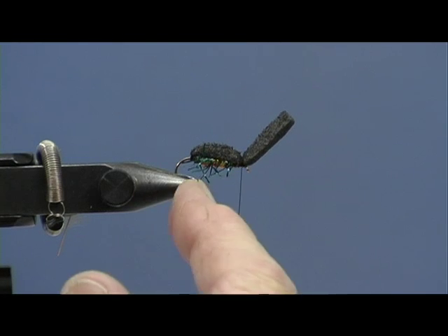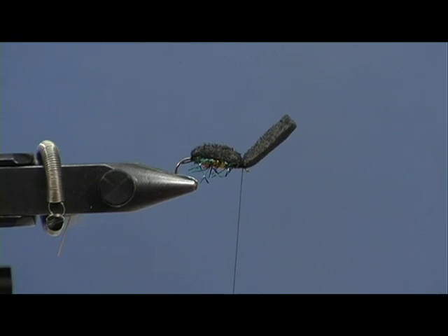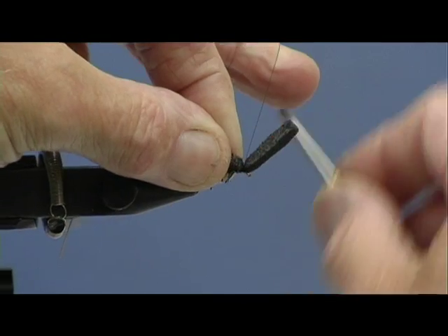Now can you see we've got little legs underneath? We're going to chop that down to make its head. And you've got a water beetle.